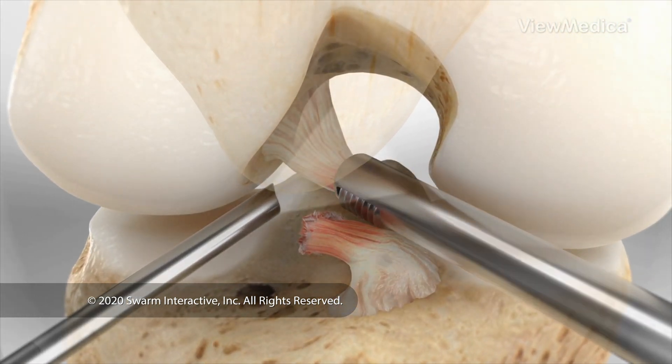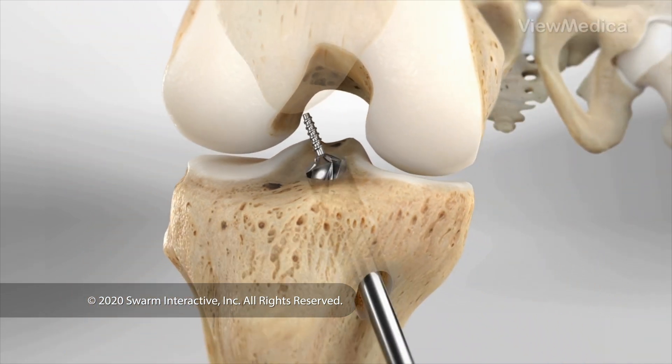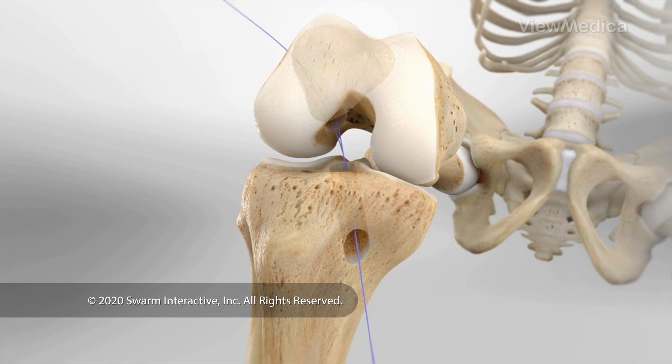The surgeon clears away the torn ACL. Then, tunnels are drilled in the bones of your knee. The graft is pulled into position and secured.